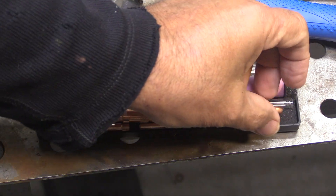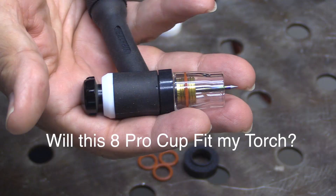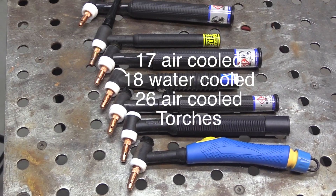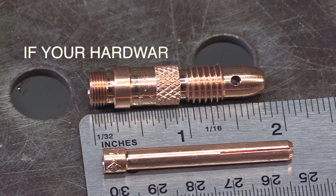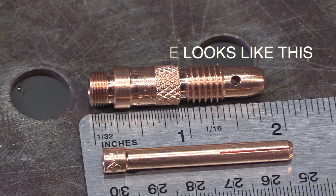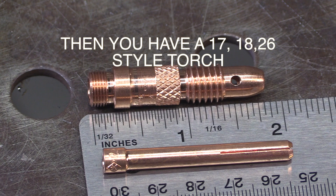When you're looking to upgrade from the standard hardware that comes with most TIG torches, maybe to something like a Furek 8 Pro cup, you want to be sure that it will fit your particular torch. These are all 17, 18, and 26 style torches — various different manufacturers. The way to tell is if your collet body is almost two inches long, you have a 17, 18, or 26 style torch.